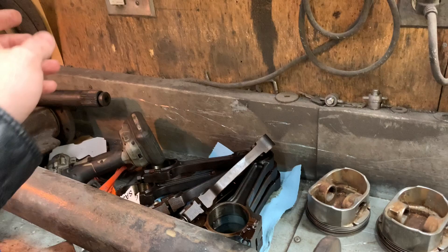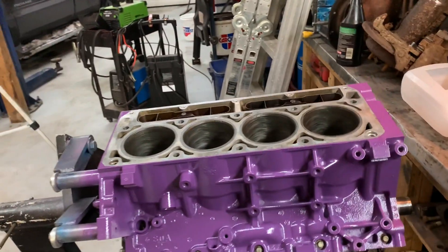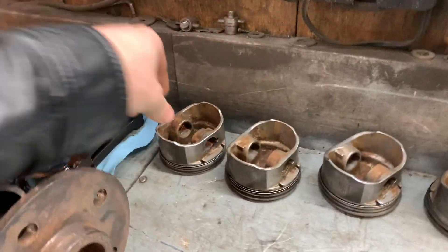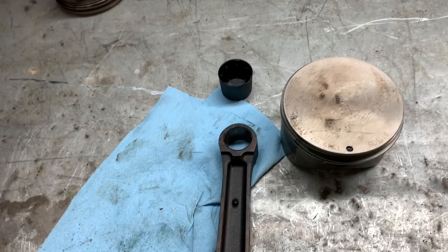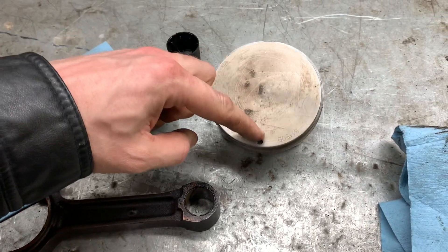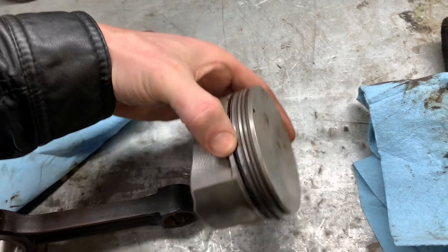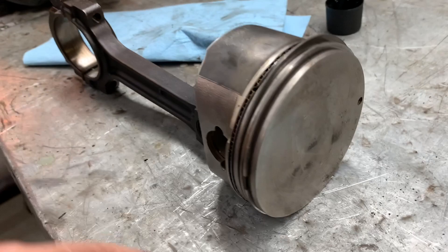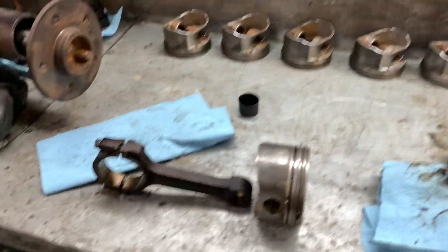I'll get the rods cleaned up, the bearings cleaned up and put in, and go ahead and assemble this now. We've got our piston ready to go on to the rod. I checked the orientation before I took these apart — this dimple on the rod is going to face opposite the dot on the piston. So here's our dot over here and here's our dimple, and all of our pistons and rods are going to be like that.